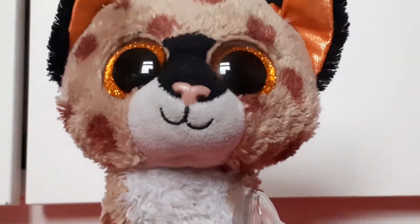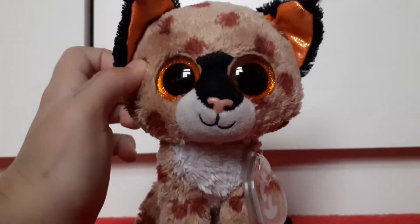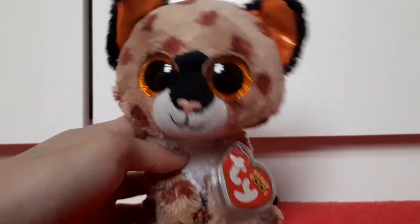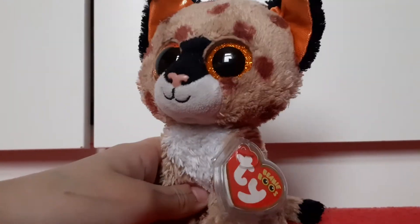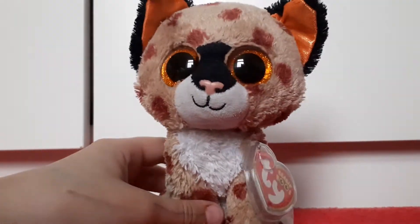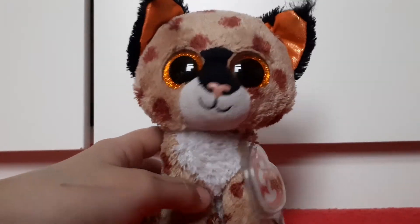I have a lot of dream beanie boos but this guy is one of the top ones. I can't believe I own him. We already took him out of the box in case it was something else like a Christmas present, but now he's in bubble wrap and I haven't actually taken him out yet, so I'm going to attempt to open this one-handed.